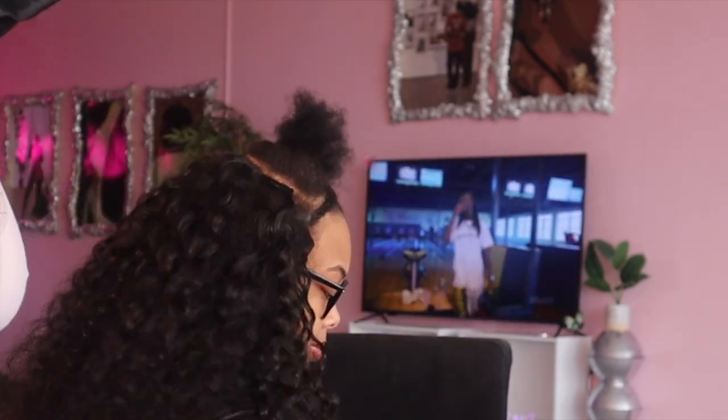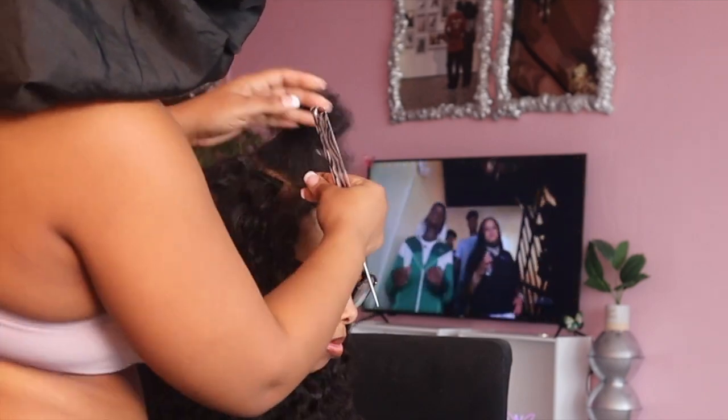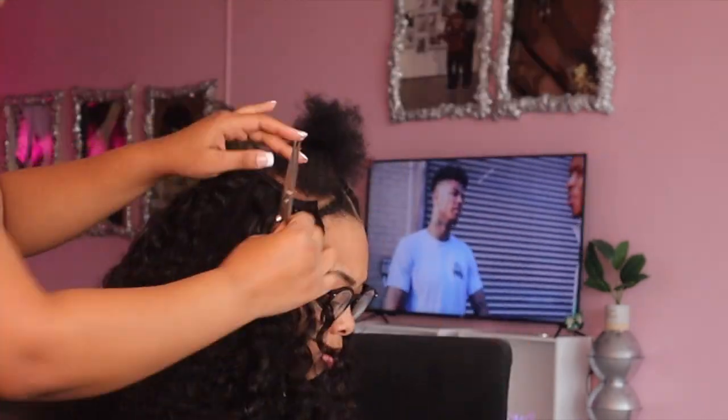For my flat iron — I forgot to tell y'all — I have it set on very low heat and I'm just pressing them together. Depending on the type of tape-ins you get, you may not be able to do that with every tape-in, so please read the directions so you know how to properly install them.